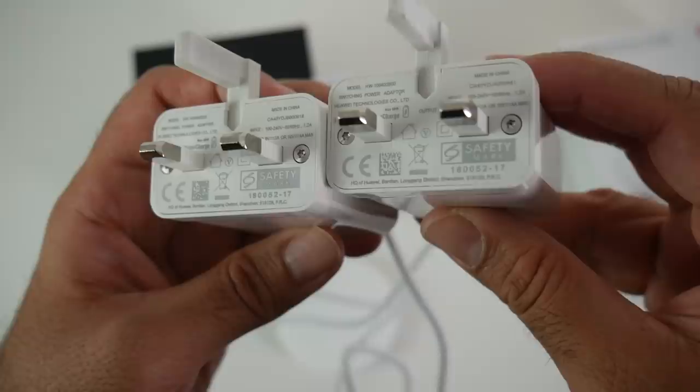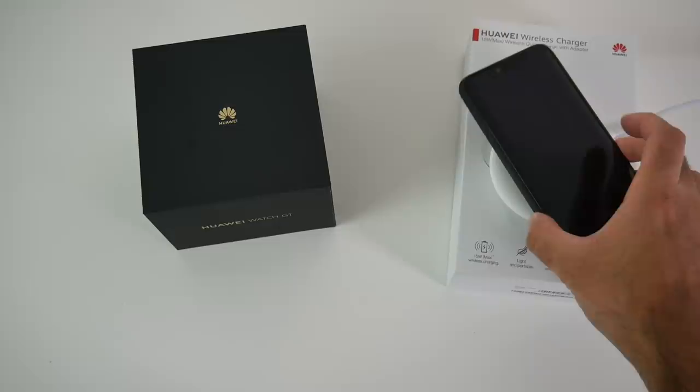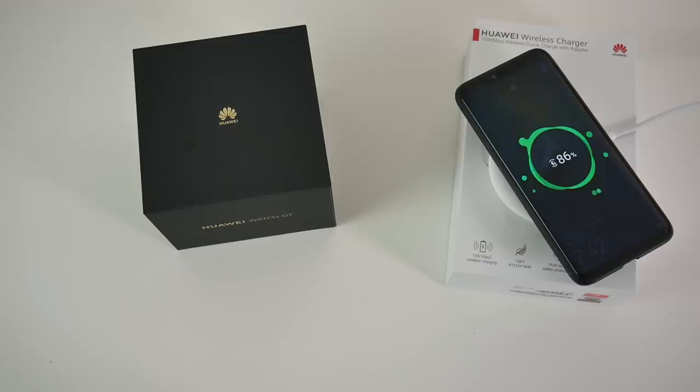I'm going to drop the Huawei Mate 20 Pro on top and as you can see we are fast charging. The charger works great with the Mate 20 Pro, but you can also use this charger with any compatible wireless charging smartphone.